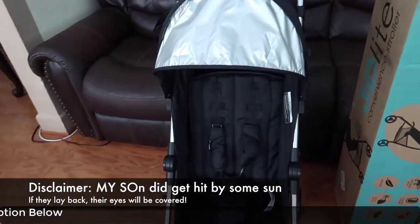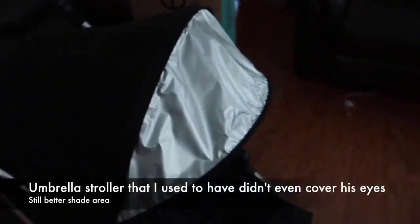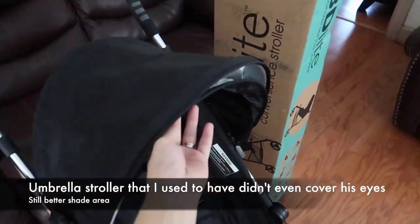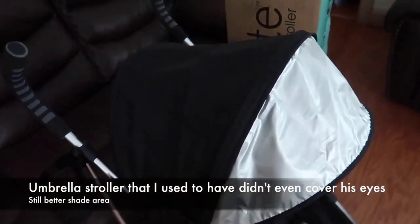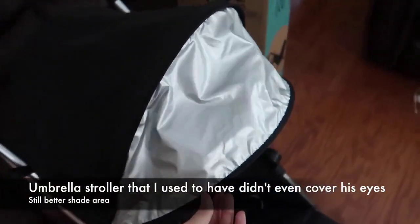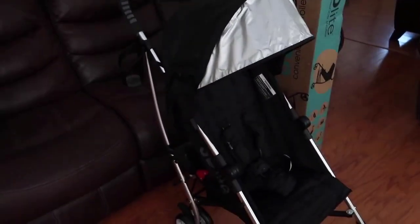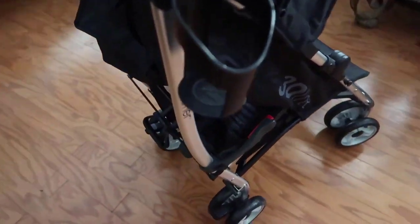My first impression is that it has so much sun coverage. At first I had the canopy positioned incorrectly, but it's supposed to go like this — it just pulls out and you can have more shade for your toddler or baby. Wow, that's so smooth. I love this stroller already.